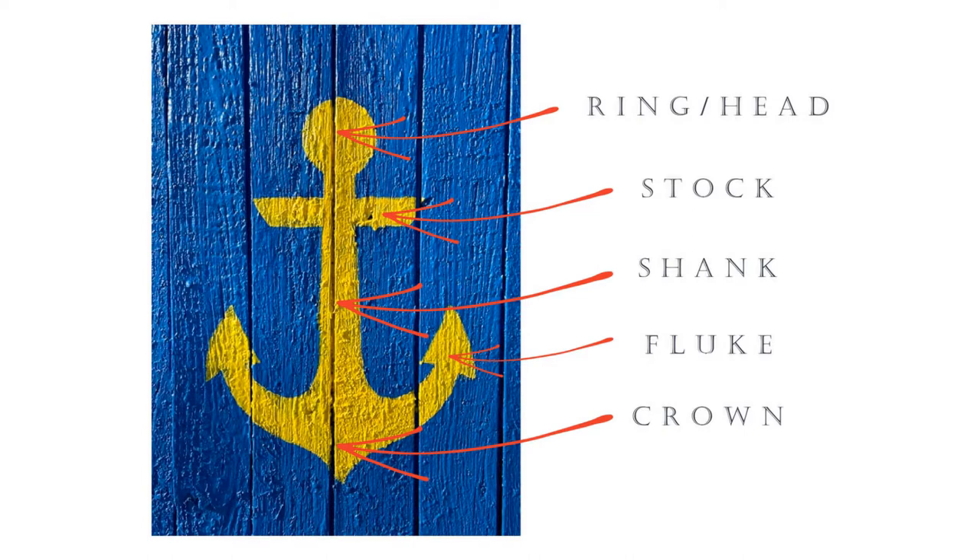The bottom curved part of the anchor is called the crown. The little corner parts where you make those tiny triangles are called flukes. The long center shaft is called the shank. The top is called the ring, and that horizontal line that goes across is called the stock.